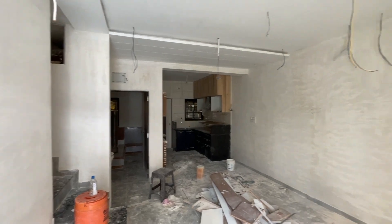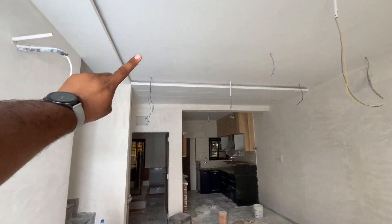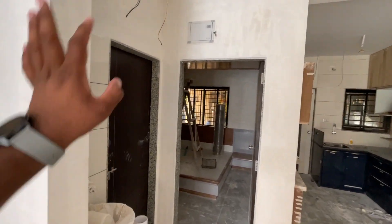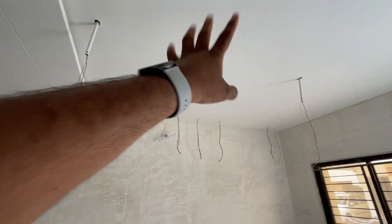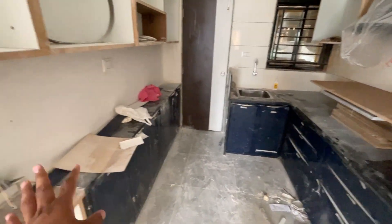So here, first of all, there is a living area. You can see there are wires — we have left the lights. This is the electrical connection we have done here. This is the powder finish. It is full of false ceiling. We have put two fans here at the center point. This is almost finished.